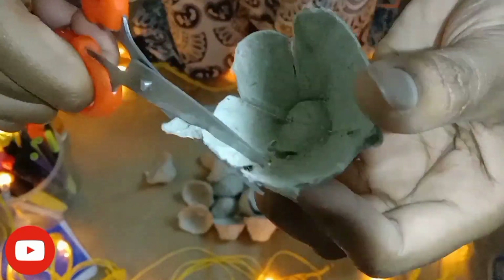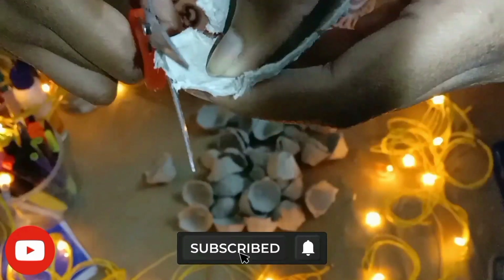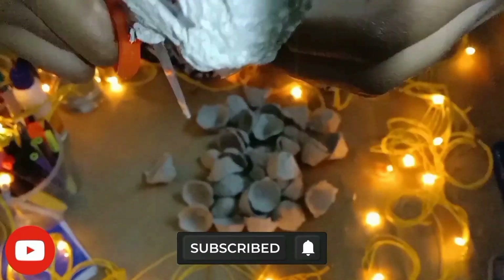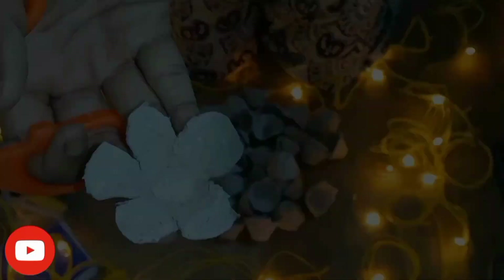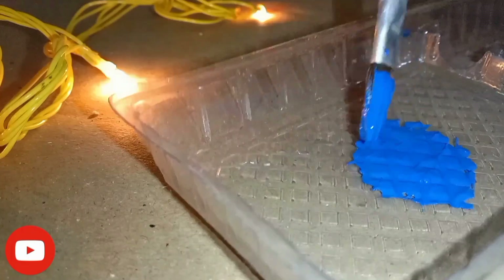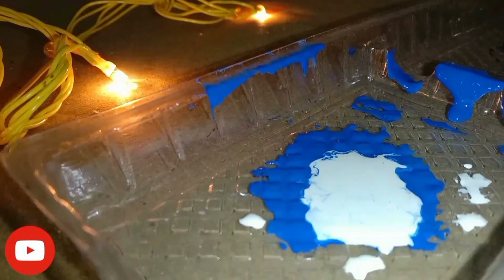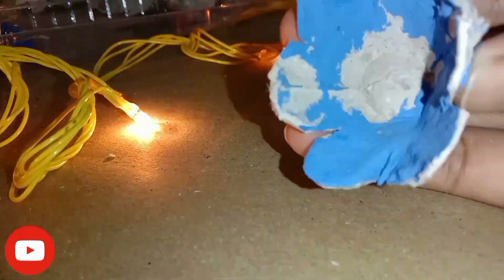You will have a lot of time so paint it first — paint the egg tray first. Now we will paint it. We have a blue color, we have a poster color, we have a little white so that it will be a light color. Then we have a dark glue and then a little dark glue so that it will get a little shade.